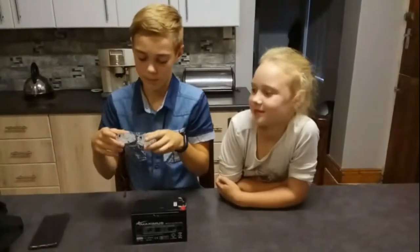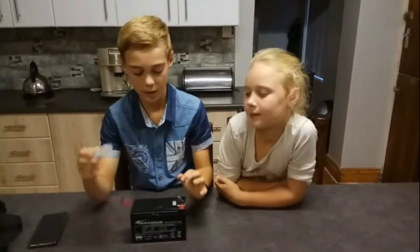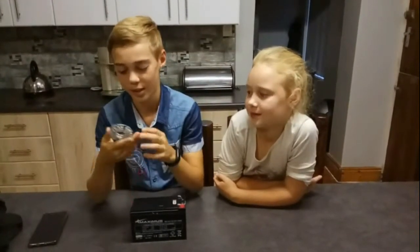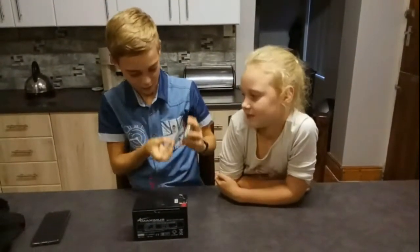And if you want to make the light stronger, you just connect these lights together, then the light will be much stronger. When you are putting this to the 12V battery, you got to look for the plus and the minus sign, so be careful when you are doing this.